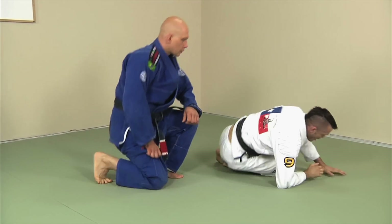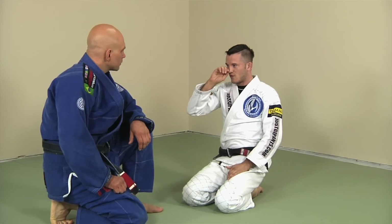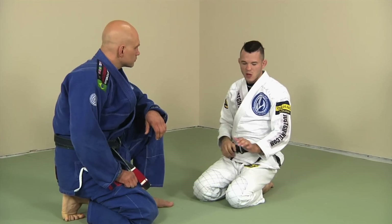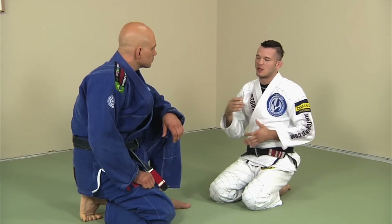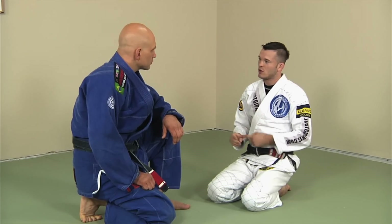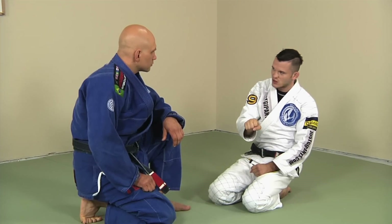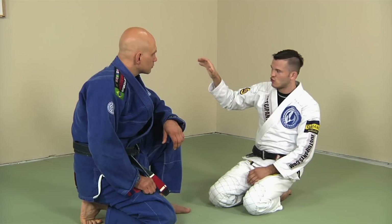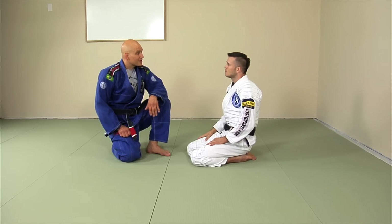That is the basic De La Riva position. The main variation you're going to find is how people prefer to grip — it's usually the second hand. Most people control the heel or the pants, but depending on what sweep and style of sweep they like, they'll catch the far sleeve, the near sleeve, or the collar. People who want a berimbolo usually go for the collar; people who want to go for the back in a more traditional way typically go for the near sleeve; people who want to feed the sleeve between the legs — which is what we're going to be doing today — control that far sleeve.